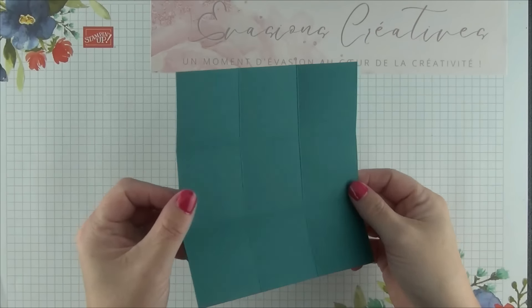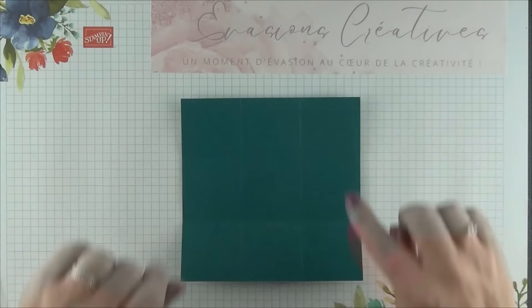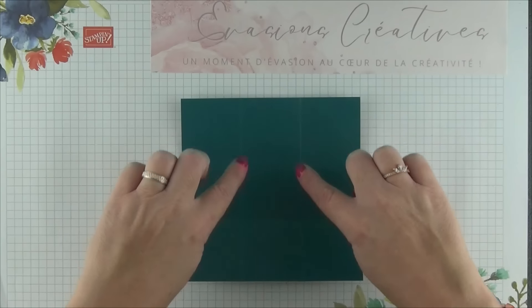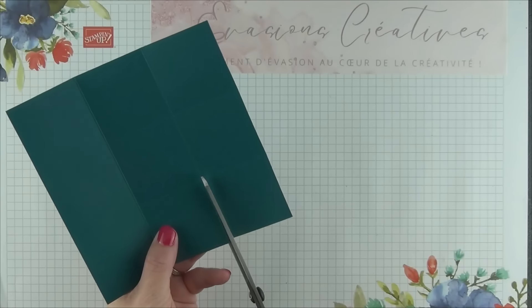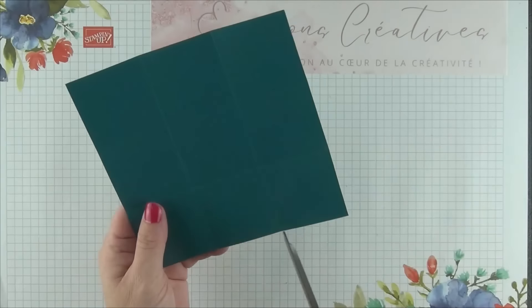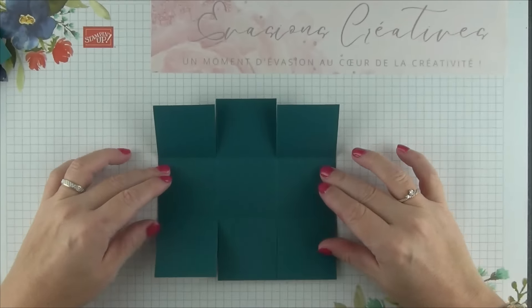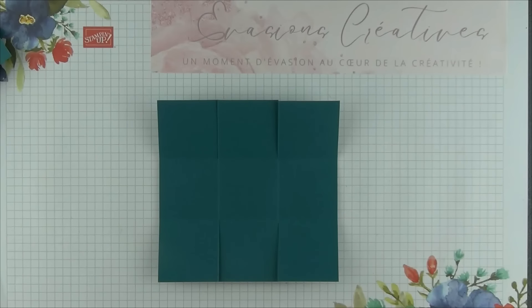Une fois toutes mes marques de pli réalisées, la prochaine étape, nous allons couper, ouvrir ici au niveau de nos deux marques de pli, uniquement sur le haut et uniquement sur le bas, et nous viendrons ensuite recouper chacun de nos carrés en rectangles pour avoir seulement un tout petit onglet de collage par la suite. J'ai repris mon coupe-papier, et pour recouper, je replie mon carré central et je vais positionner ma marque de pli directement sur ma mesure de 2 cm, et je viens ensuite couper, afin d'obtenir des onglets de 2 cm chacun, non plus au format carré mais rectangulaire. Je retourne de l'autre côté, je m'aligne avec ma mesure de 2 cm environ, et je viens ensuite couper.